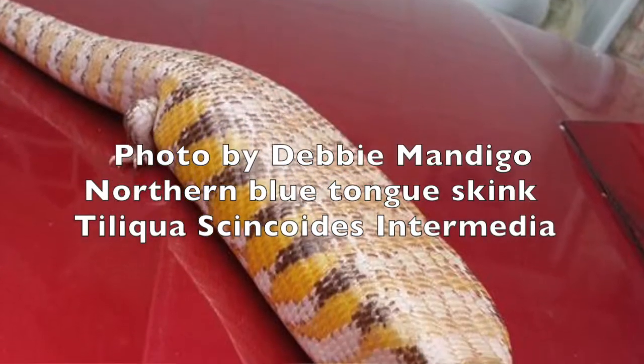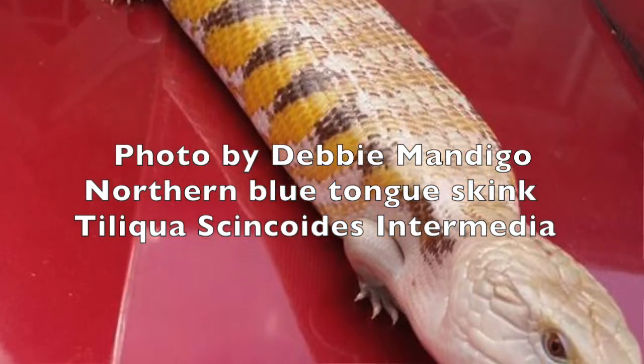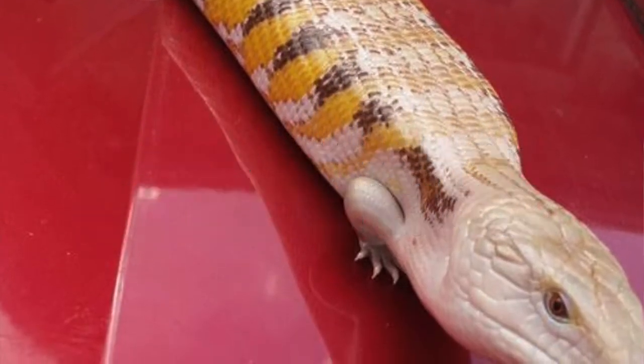I keep my animals in 40-gallon tanks. You can also keep them in an enclosure, a rack, or an outdoor enclosure if you live in Florida. Compared to their Australian cousins, the Indonesian blue tongue skinks require lots and lots of humidity.